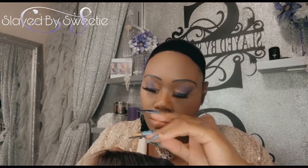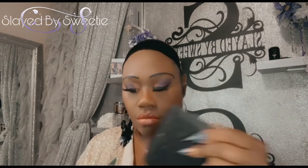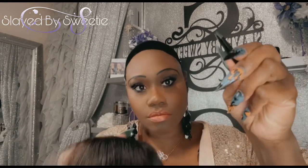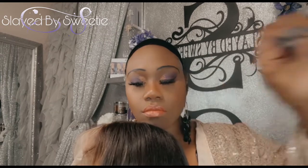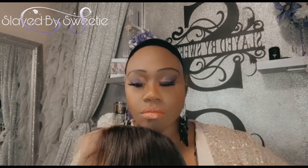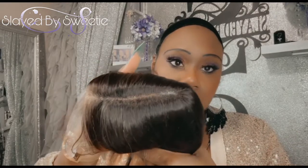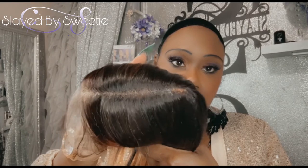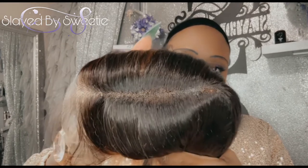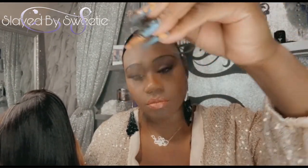I wanted to open up that parting area, so I'm going to do that now. You do that by grabbing some tweezers and strategically going through and plucking out thread by thread, so you're not messing up your unit and putting a big hole in it — take your time, people. This is what she's looking like afterwards. That parting space is nice and open.